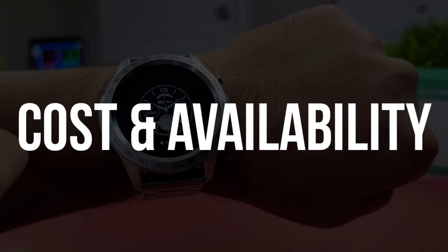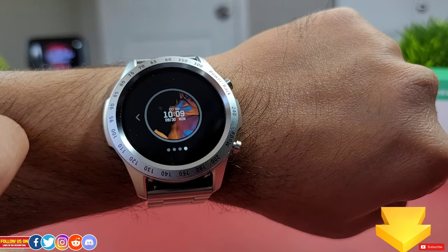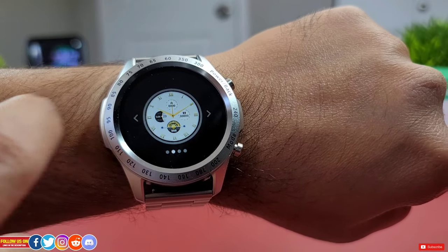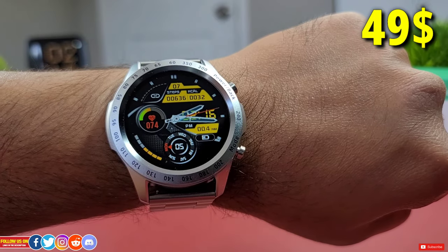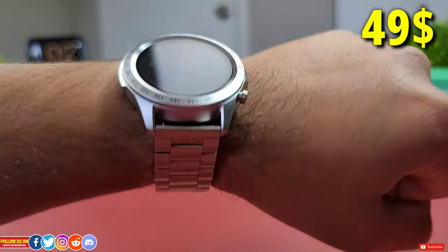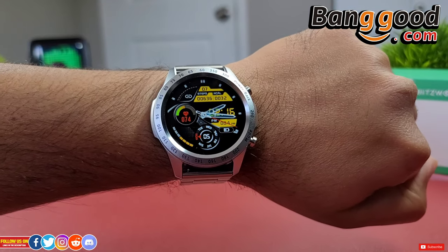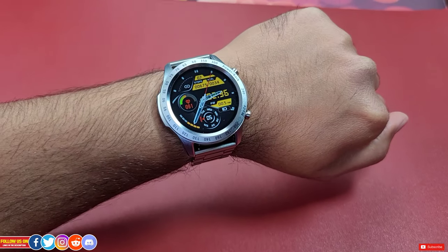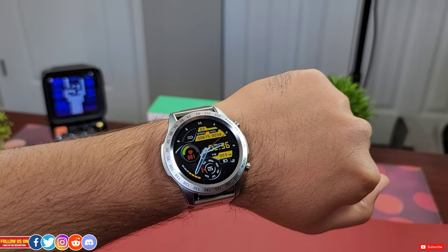You can find the direct link with a special discount code for this smartwatch on Banggood from the links in the video description. At the time of filming, it is listed for only $49 USD. The price may vary at the seller's discretion. Banggood does ship worldwide, so be sure to use the discount code provided in the video description.